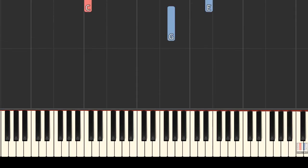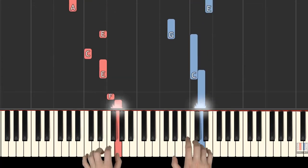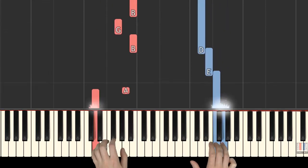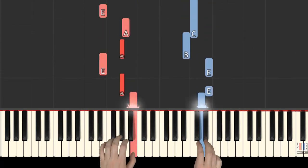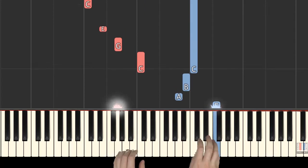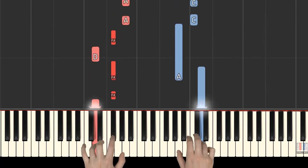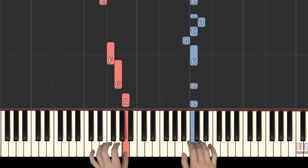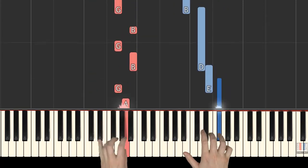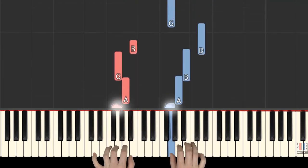Nocturne Op. 9 No. 2. Nocturne Op. 9 No. 2. Nocturne Op. 9 No. 3. Nocturne Op. 9 No. 3.